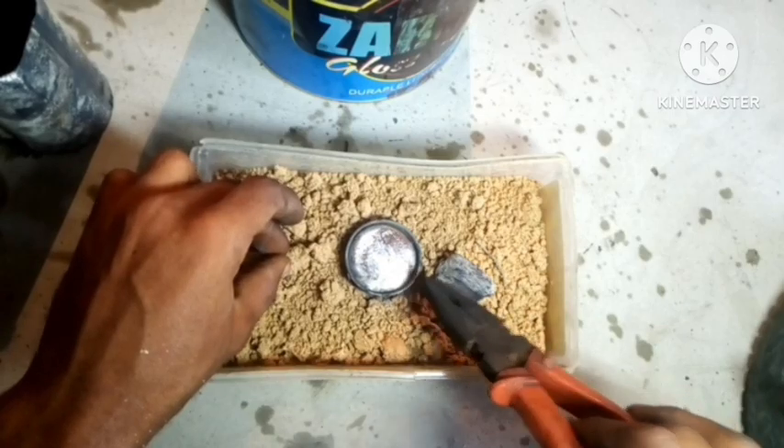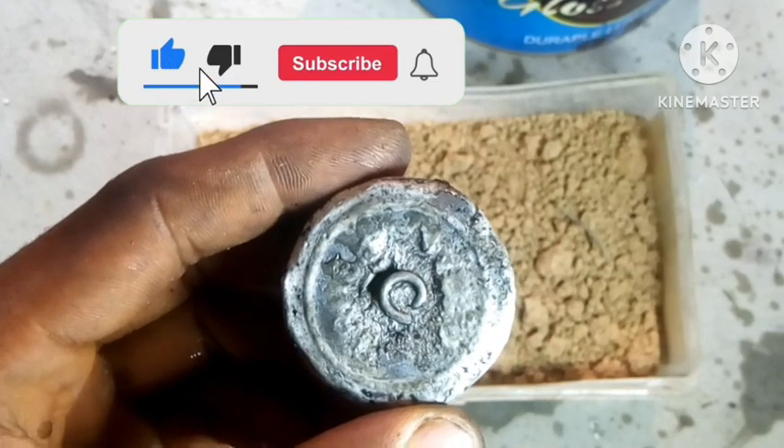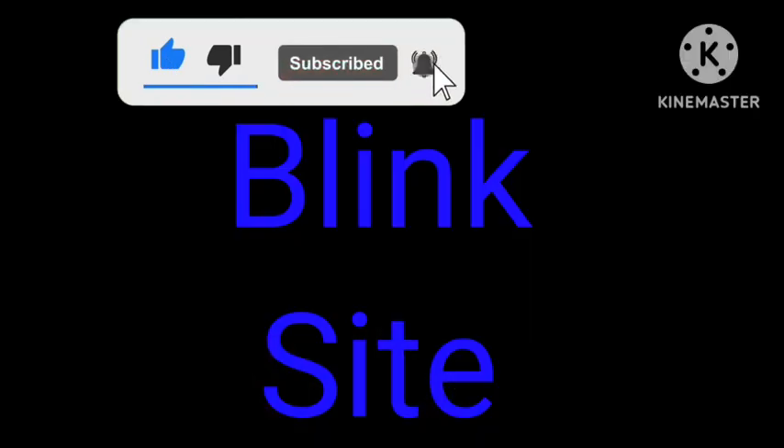And so guys, that's how you build a furnace. Thanks for watching the video and stay creative. Subscribe to the channel and see you guys in the next video.